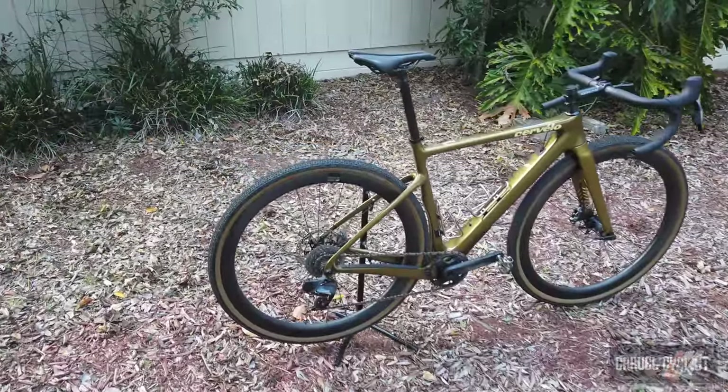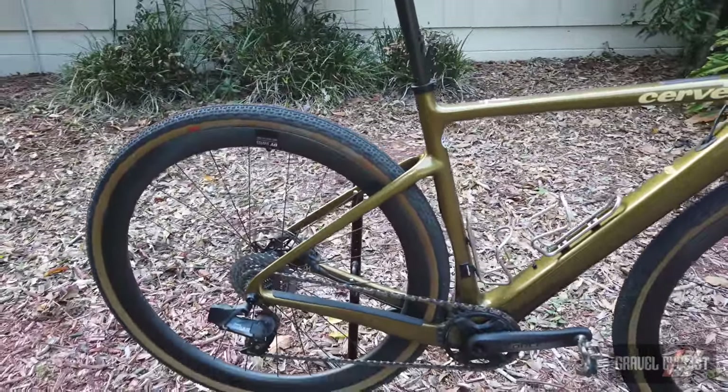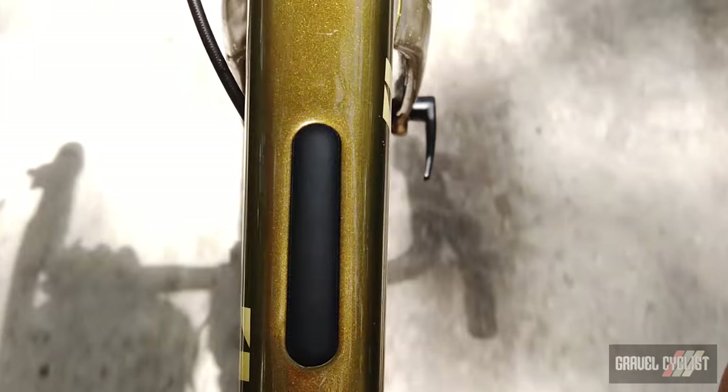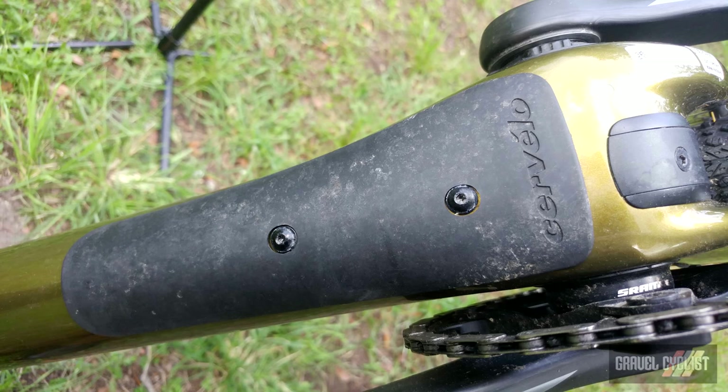Whilst the Espero is designed to be a speed merchant, Cervelo hasn't totally ditched all versatility. There are three bottle cage mounts, a mounting point for a top tube bag, but not much else. Beneath the down tube is a guard to protect the frame from the abuse it will likely see.